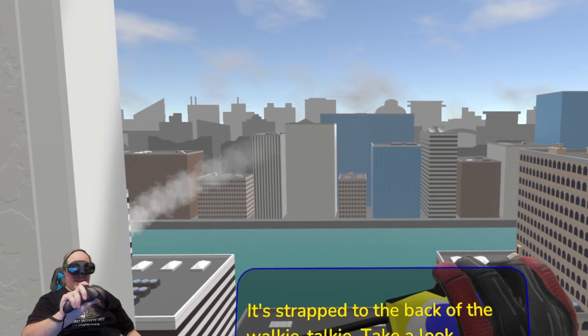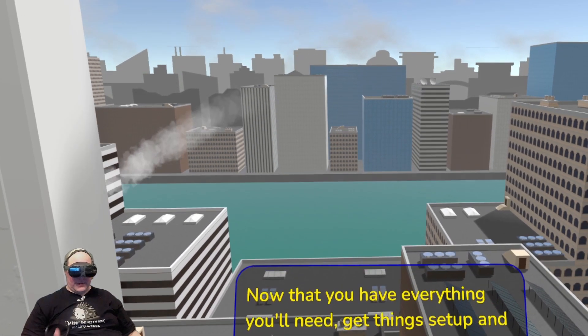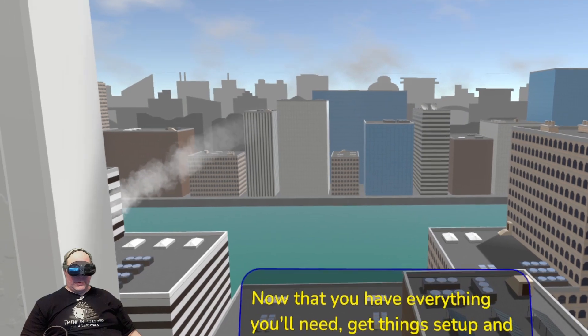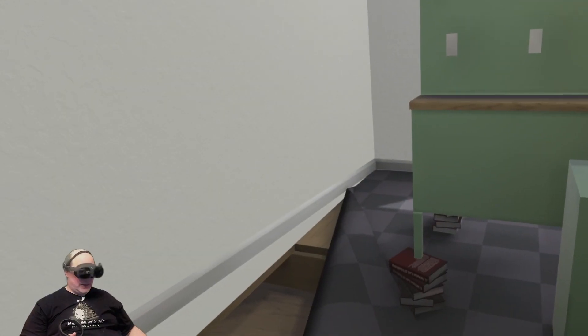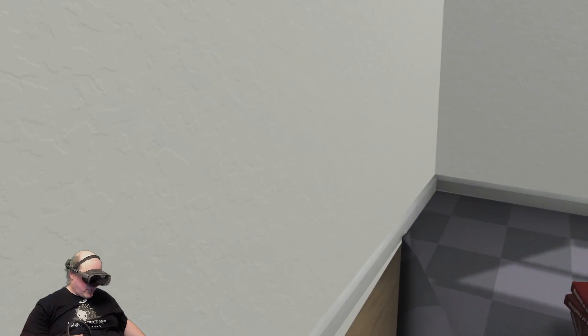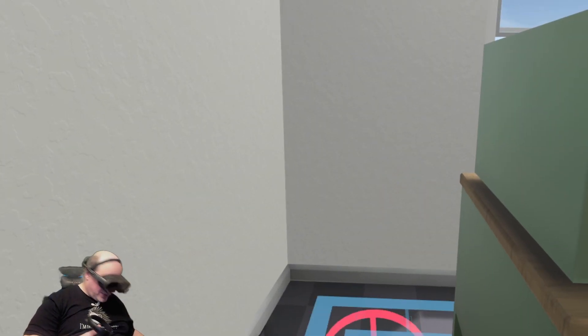Oh, there's mayo right here on the walkie-talkie suite! It's a good VR representation of a friend in VR as well. I don't think I can crouch.